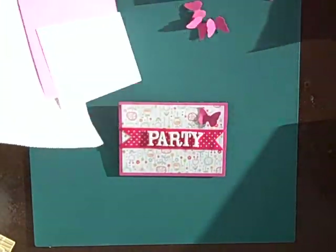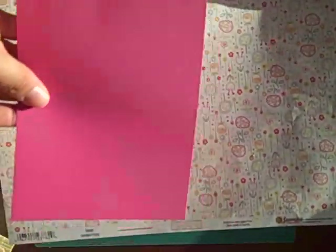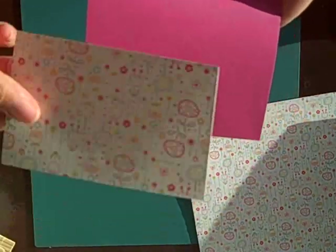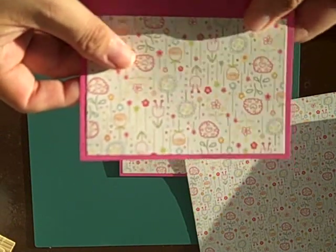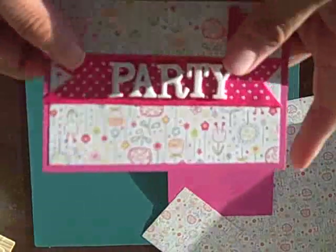I used some Sandy Lion pattern paper that I thought was just delightful — it's got these cute little flowers. I cut five by seven inch squares of pink textured cardstock because it matched the paper. Simply fold it in half, glue, and cut a piece of paper that will match the front. I always eyeball everything and glue it on the front like so.